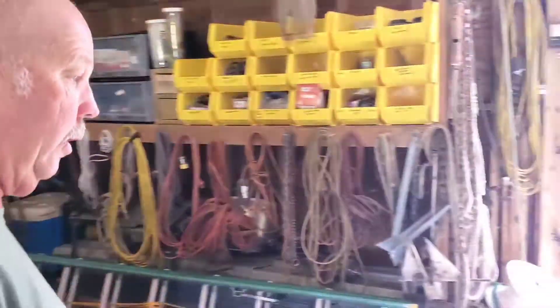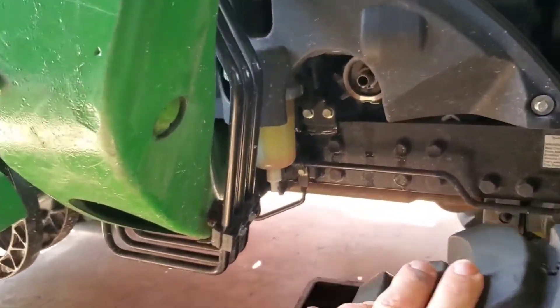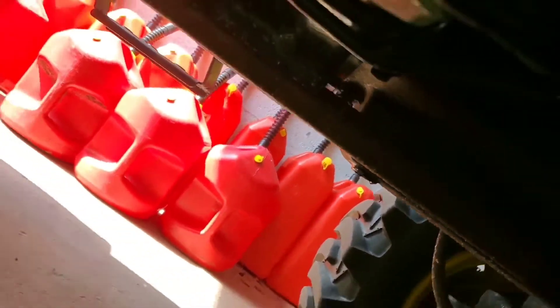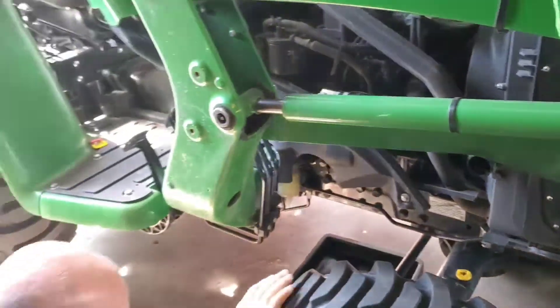Next thing you're going to do is pull the plug. Your plug's under here — right here. You pull your plug, your oil is going to drain, and then you're going to take your filter off.